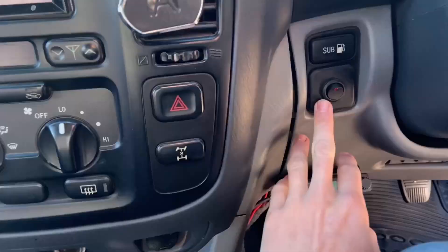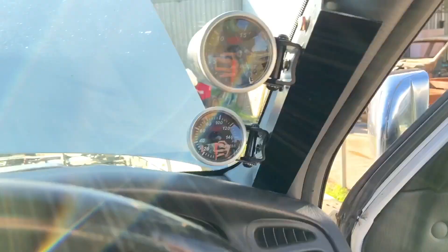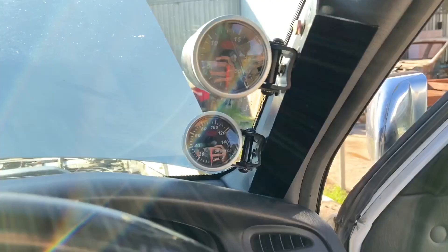I've made it so that I've got this switch here that is always wired to the battery, so that I can turn the lights on and off if I want. That's more so I can turn them off during the day, because they look a little bit tacky with the lights on in the day.